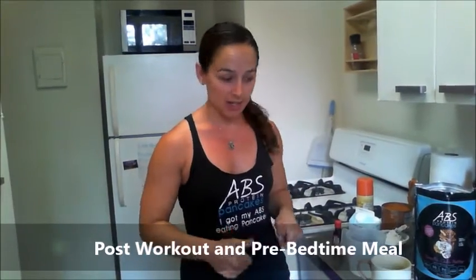This is awesome for post-workout because we're going to use some pure pumpkin, which is a great source of complex carbs, and you're also going to get a ton of protein from the ABS protein pancake mix. It's also something you can use at night as well. So here's what you need.